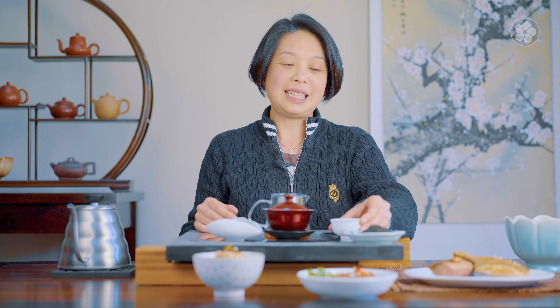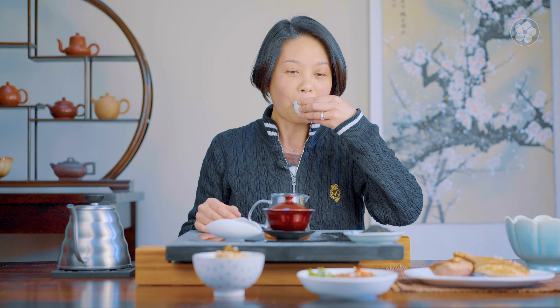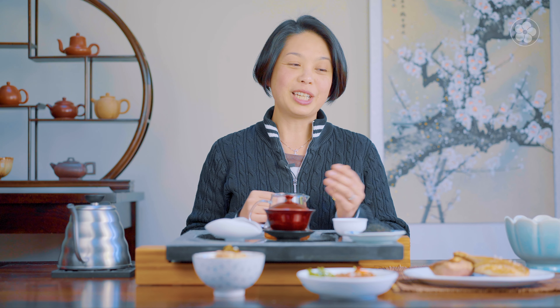We also have some brown rice here with more of the pickled lotus and the dragon well tea. This pairs perfectly. Drinking teas have more of a finish and not just the nose.